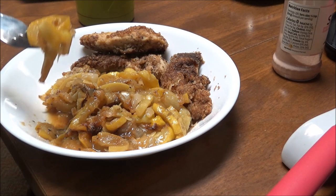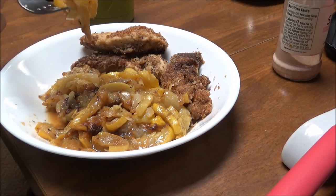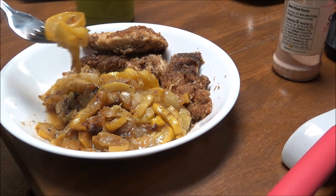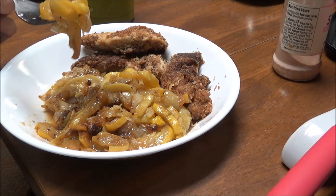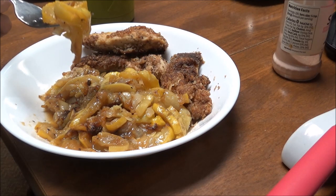I've got another serving of squash leftover. Those four squash did cook down quite a bit, but were just right to give me some leftover squash for tomorrow.